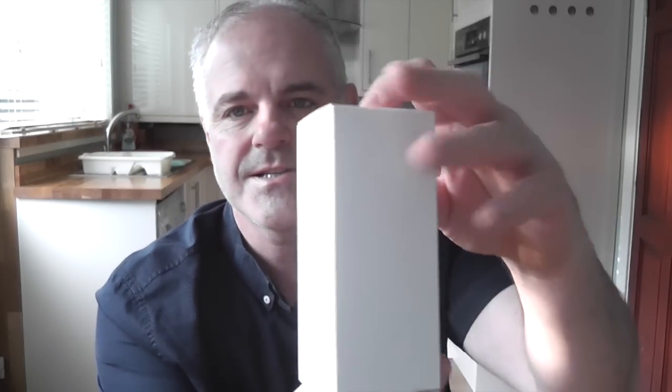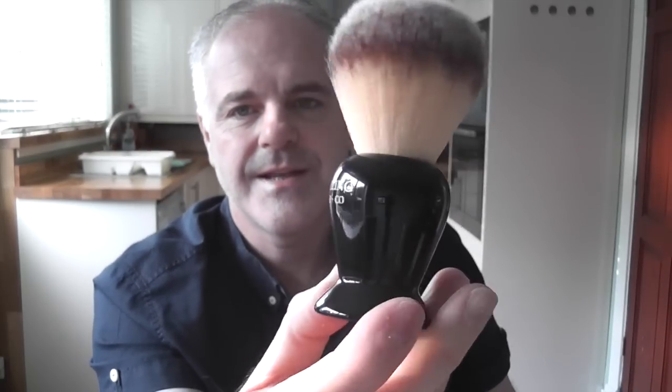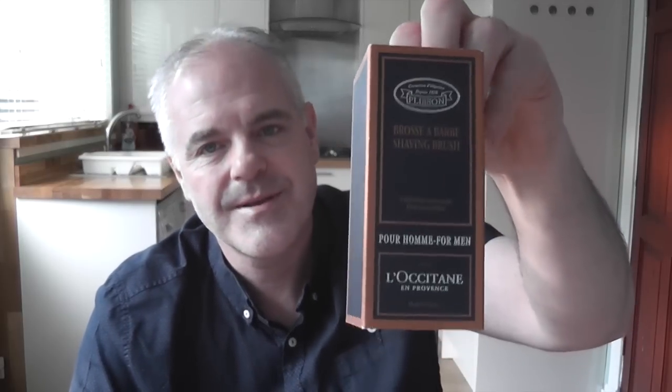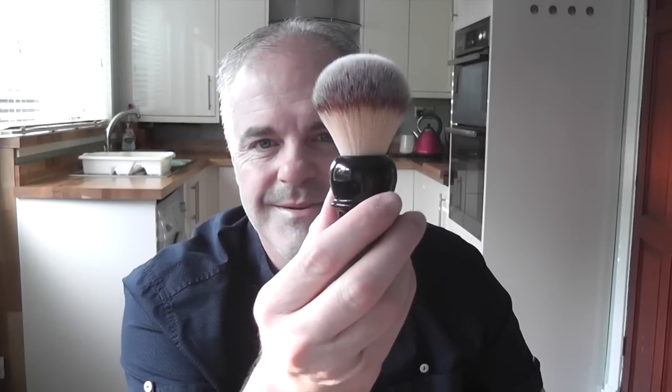The Stirling brush also comes in a white unbranded box, but the good thing about it is it comes wrapped in a soft paper. When you take the brush out, there's not a mark on it — which I think is just a nice little touch. The Razorok might have been a good idea to do the same, just to protect it while in transit. So for packaging, probably the Plisson wins because it looks great in the little box with the stand, but that's what you're paying extra for. I also like the tissue paper with the Stirling.